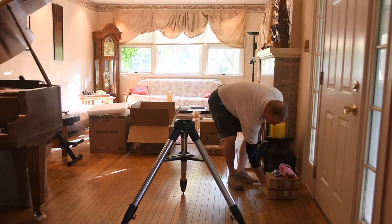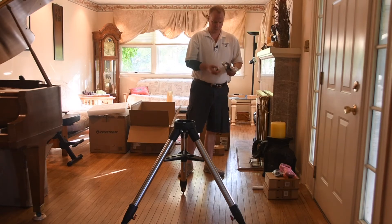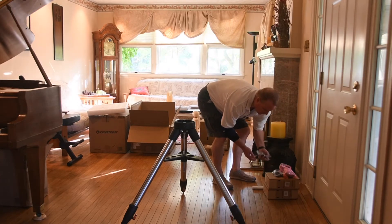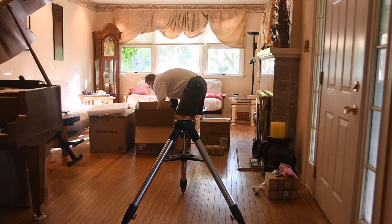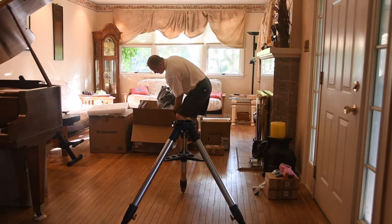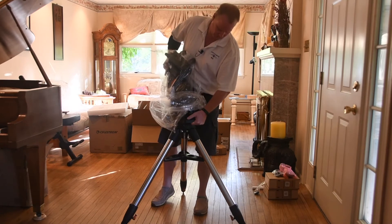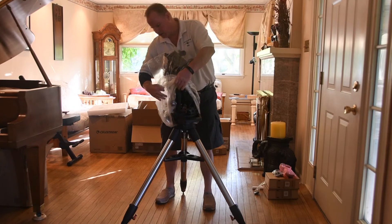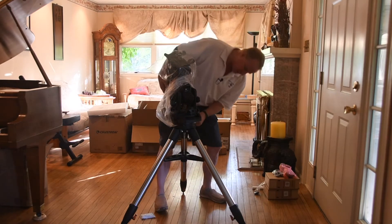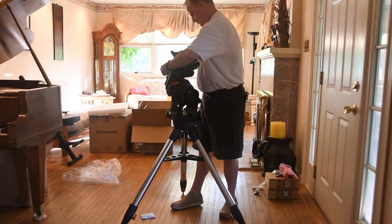I have the hand controller and the power cable, a counterweight shaft, knobs for the altitude adjustment, a strap for the keypad. Celestron designed this with handles, which are fantastic, but it still has quite a bit of weight to it. I set it down on its mount real quick — that needs to go into position. I'm going to get this bag off to make it easier.